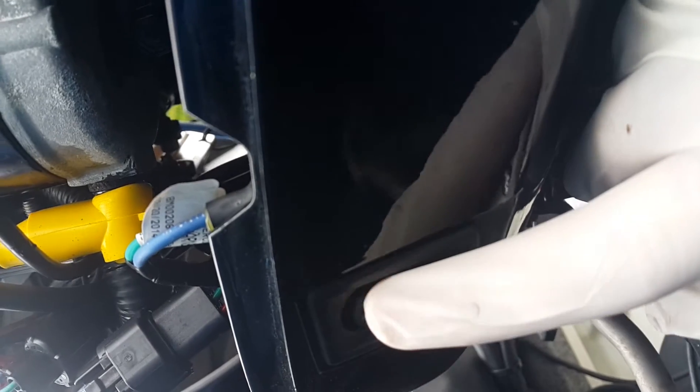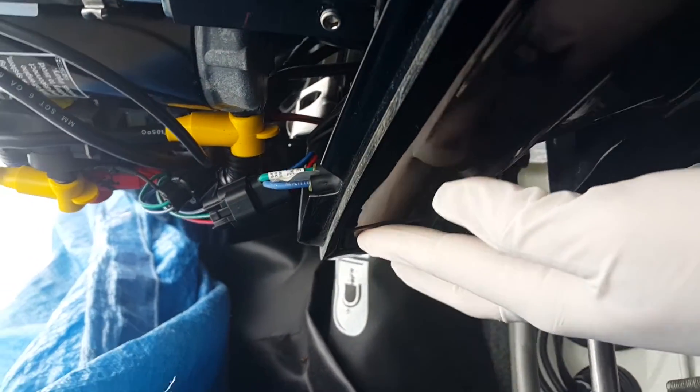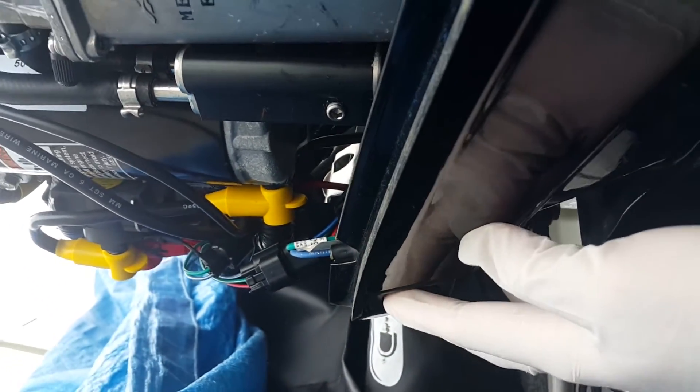The cool thing about this engine is that it's got a switch here which allows you to raise the motor up and down without having to walk around to the front. I'll lift up the engine a little bit — there you go.